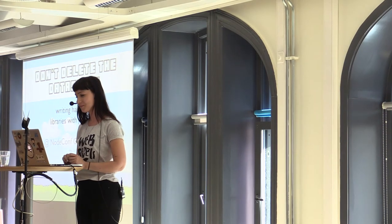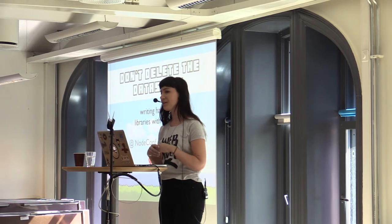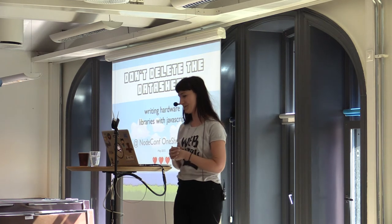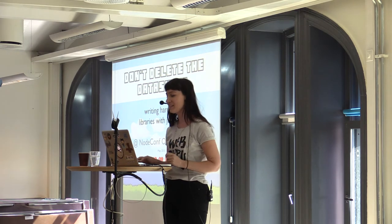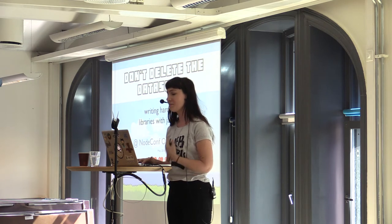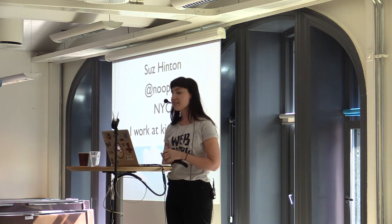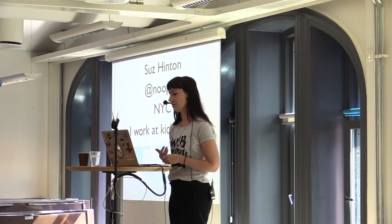So who actually came to my talk yesterday at WebRebels? This talk is about twice as silly as that, so definitely put your seat belts on. For everyone else, hey everybody, my name is Suze Hinton. My talk is Don't Delete the Datasheet. I'm going to be talking about writing hardware libraries with JavaScript today. You can find me at NoobCat on GitHub and Twitter and all sorts of other social media avenues.